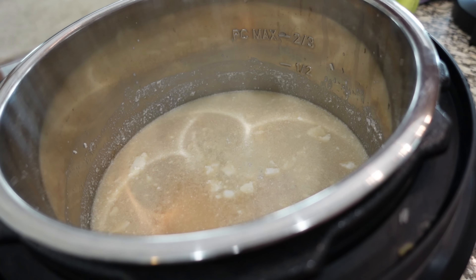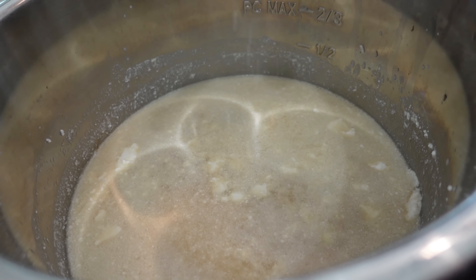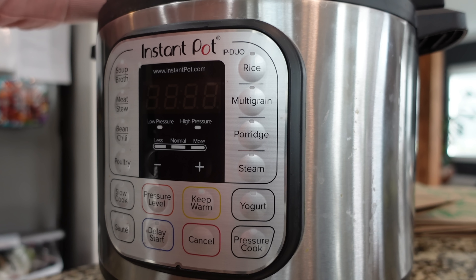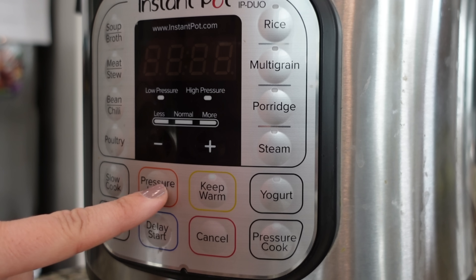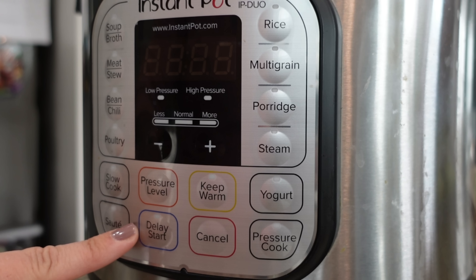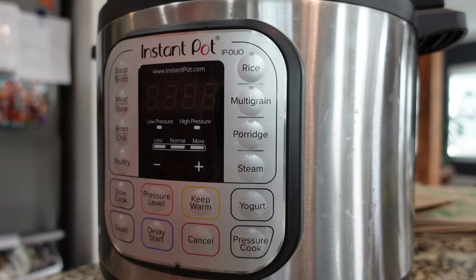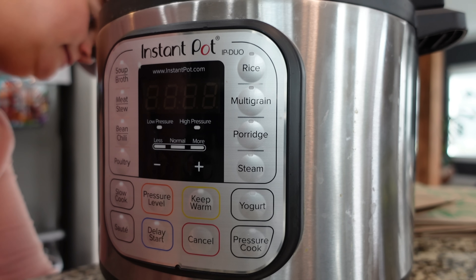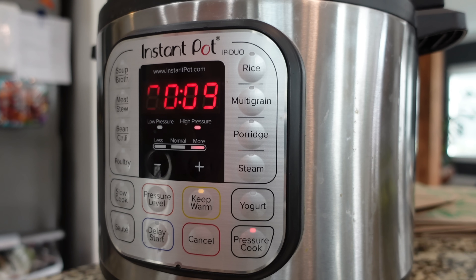I also like to add in about a half teaspoon of salt per cup of rice, especially if you're cooking it in water. I'm going to pressure cook — the valve is sealed right now, so you want it to be sealed. It's not plugged in — that's the problem! You do need power for these appliances. Now we can pressure cook for nine minutes and we are going to let it naturally release as well.